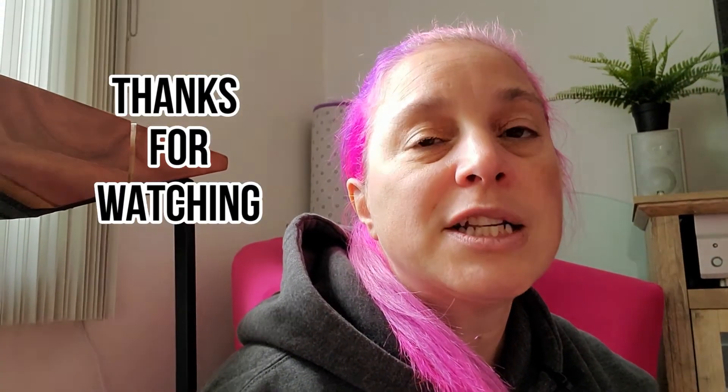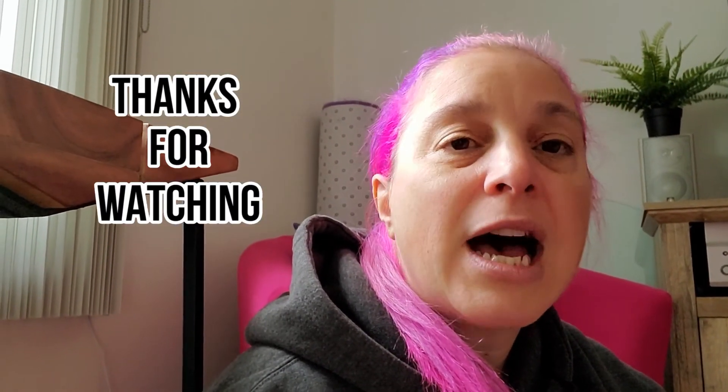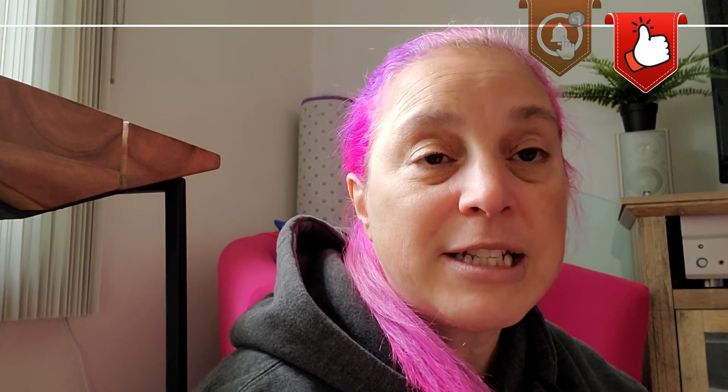Thank you for watching. Please don't forget to subscribe, like this video, share it with your friends, and comment — I do read your comments and I like to answer them as much as I possibly can. I will see you next time. Ciao for now!